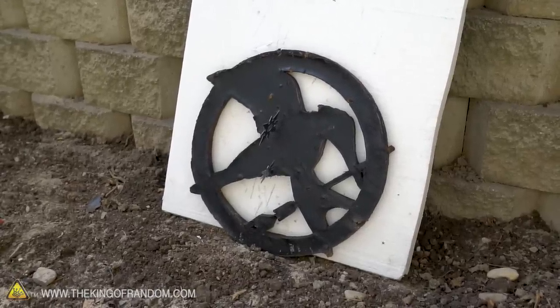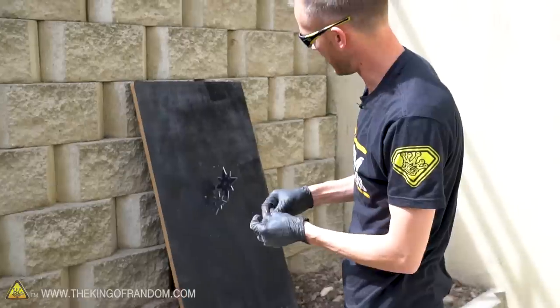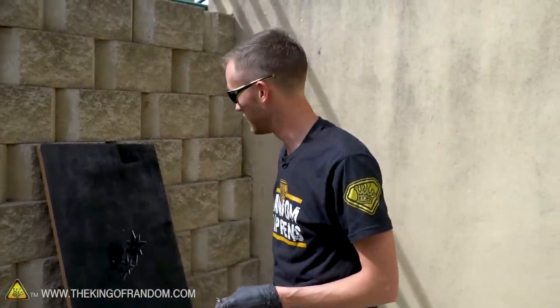Today we learned that I am not a ninja. Our little one doesn't really seem to have enough mass to penetrate this particle board, but the medium and the large ones seem to do pretty well.